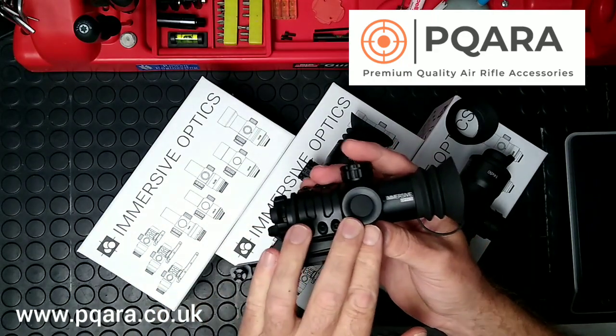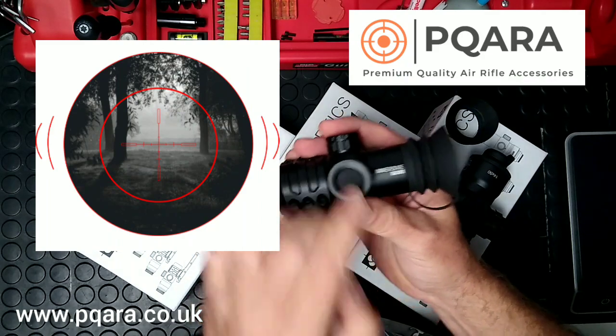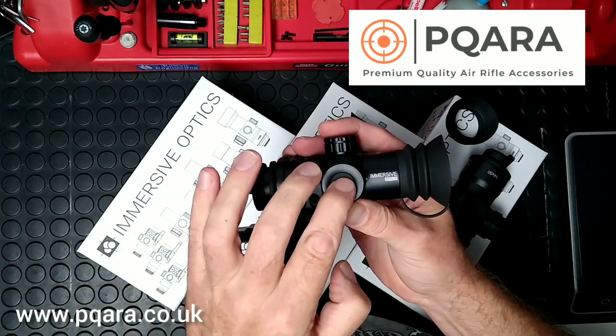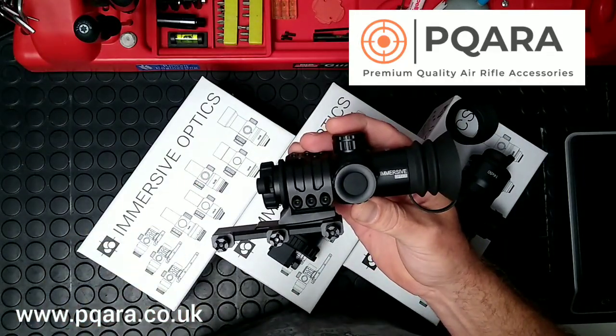There's illumination on these — it's a red illumination, with a push button on and off, and if you want to turn it off you keep your finger on it for two or three seconds and it steps through the brightness settings.